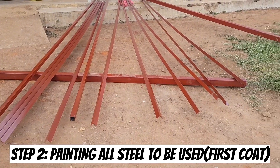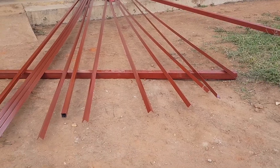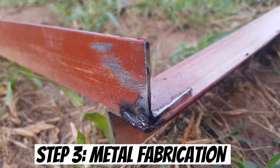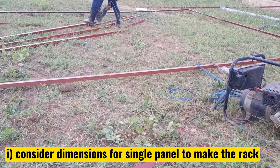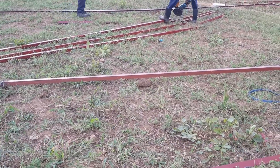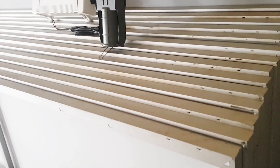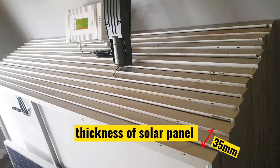The second step is painting all steel to be used with the first coat of red oxide installation gloss paint. The third step is fabricating the frame for the rack where the solar panels will sit. The first thing to consider at this stage is knowing the dimensions for a single solar panel. For our case, a single solar panel is 2.2 meters by 1.1 meters by 35 millimeters thickness.